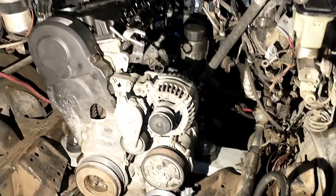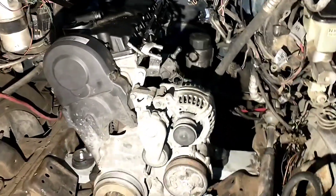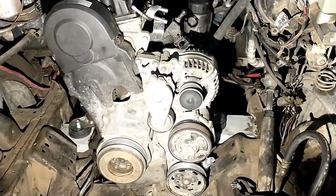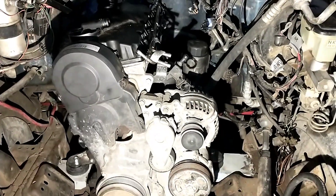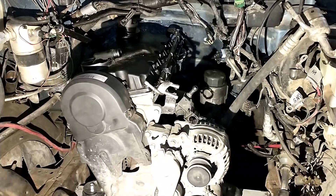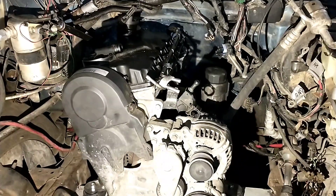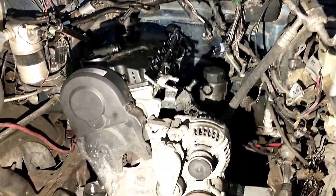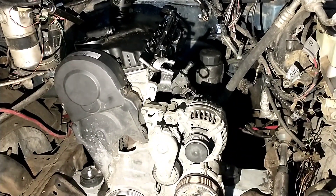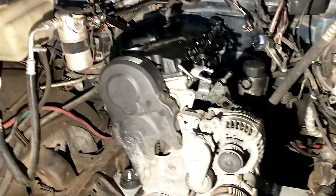More importantly, after a bunch of work we have the engine in. Motor mounts are tacked in and it's about ready to pull back out to finish welding those and just get this thing all together. I've got to say this is probably the tightest fitting engine out of all three of them, which is crazy with how much room is in this bay.